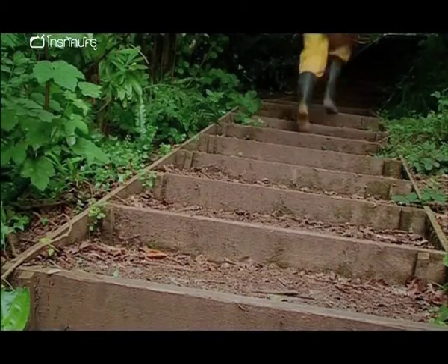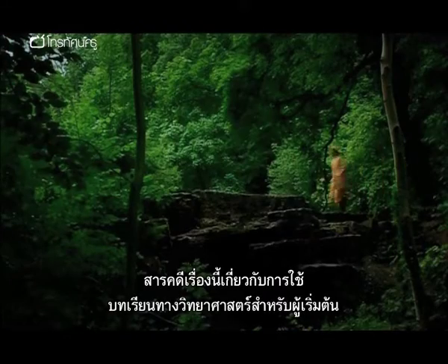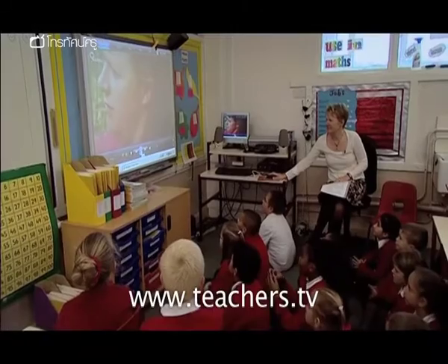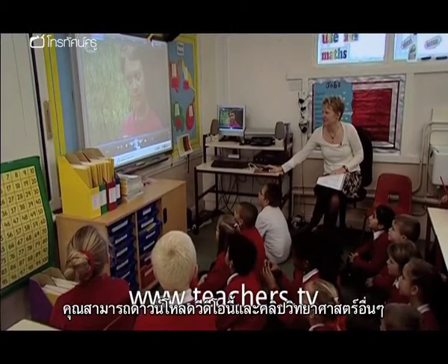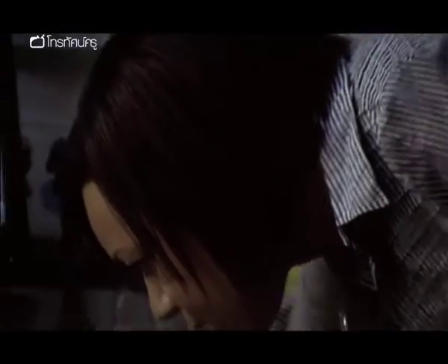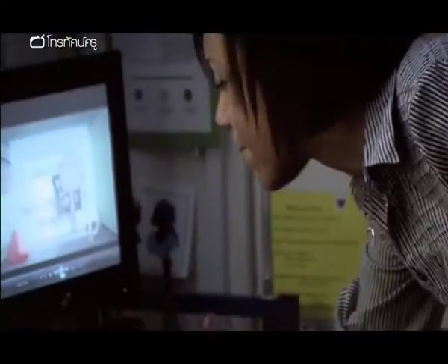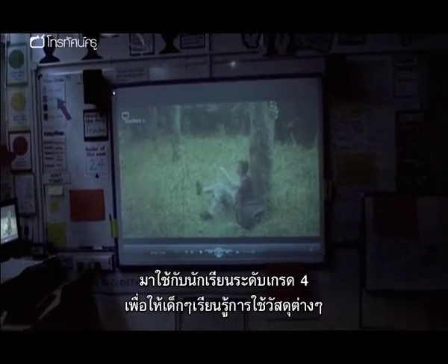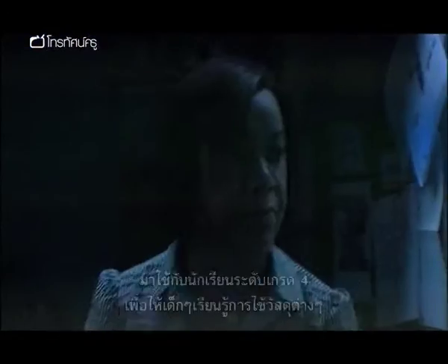My favourite part was at the end when she won the race. This programme is about using primary science lesson starters in different ways in the classroom. You can download these and other science clips from the Teachers TV website. At Churchfield Primary School in London, Kelly Malcolm is using the cross-country starter with her Year 4 class to get them thinking about practical applications of materials.